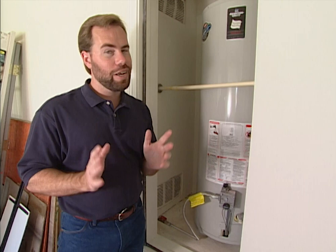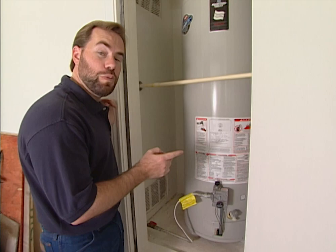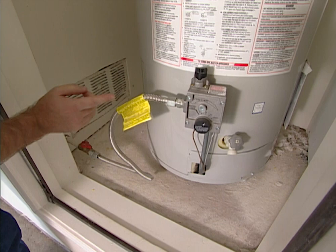The second thing a home inspector looks for in the garage is the water heater — it's a water heater, not a hot water heater; you're heating the water and making it hot. This one is a gas water heater, and they'll check the gas line to make sure there are no leaks. They'll also make sure the closet is properly ventilated.